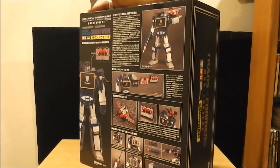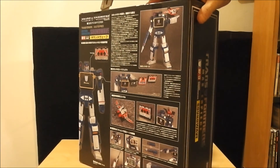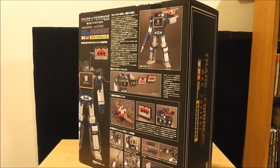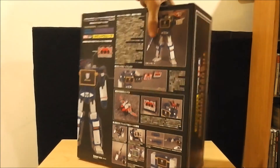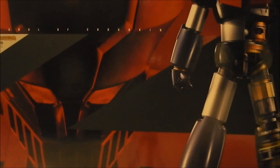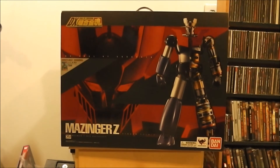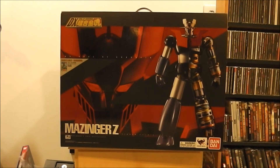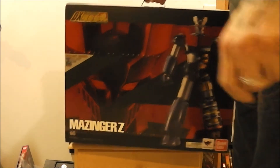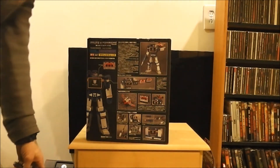I have the Mazinger Z 40th anniversary Soul Chogokin review — that's this big guy — coming up. You probably can't see it because the box is so huge; I'd have to pull back the camera. That'll be reviewed tomorrow or Sunday. And so will Masterpiece Soundwave MP13.